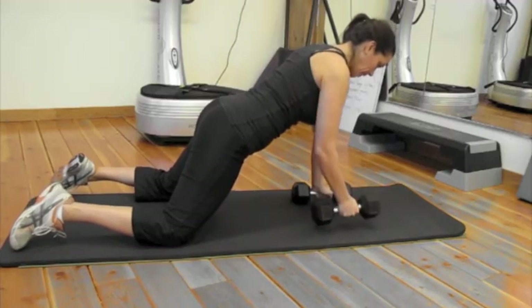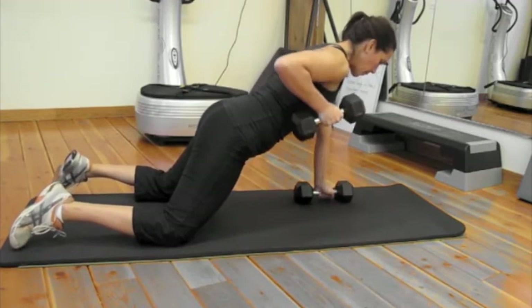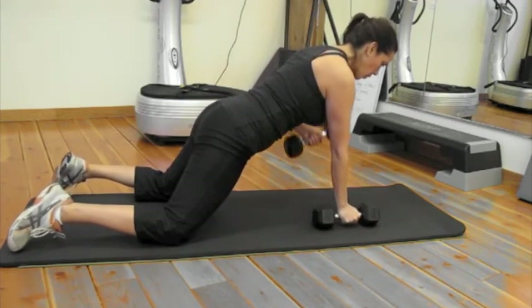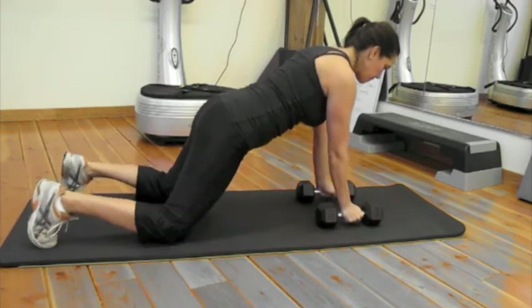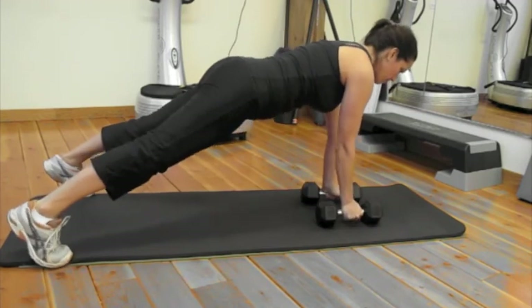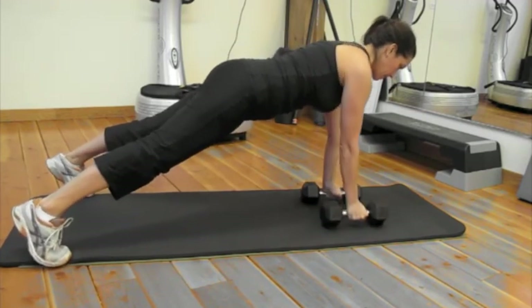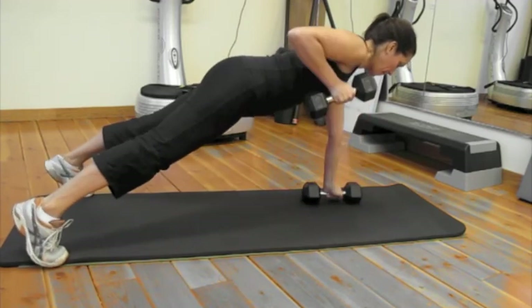And then finally you have a plank with a row. I'm doing a modified plank right now, keeping your hips and shoulders looking down at the ground and driving one elbow at a time up. In a second I'm going to advance it up with the toes — same exercise. Try to keep the hips and shoulders looking down. 12 total, meaning 6 on each side.